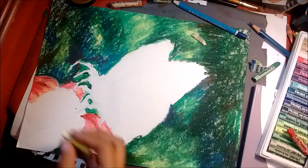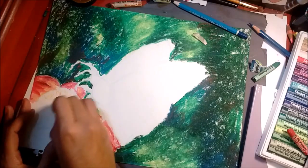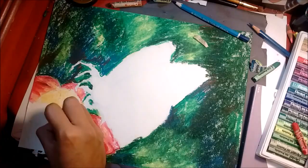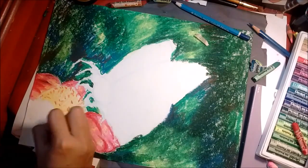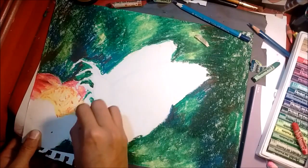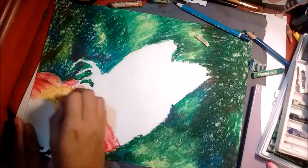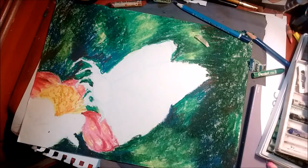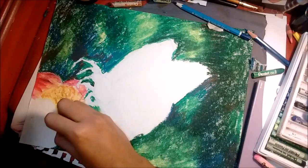I added a bit of yellow to help blend out the petals so they look like they belong in this drawing and wouldn't stand out too much. I added some texture in the middle of the flower by making little V shapes with an orange and yellow ochre color, so it wouldn't be too bright and would look more natural.